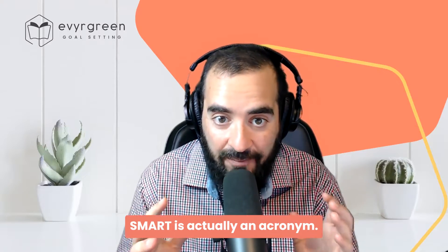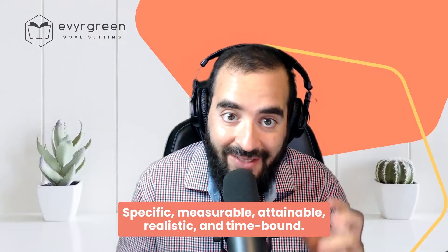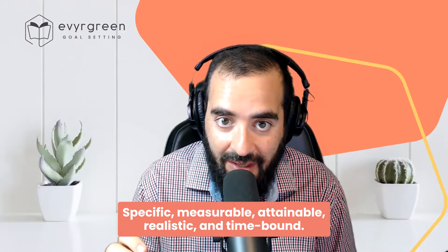SMART is actually an acronym: Specific, Measurable, Attainable, Realistic, and Time-bound.